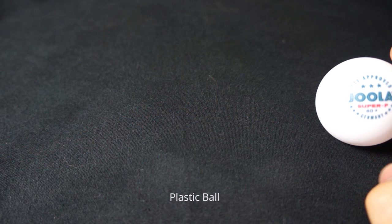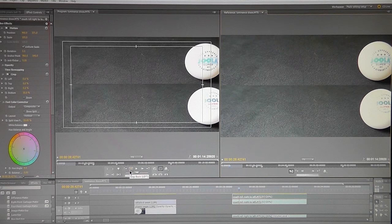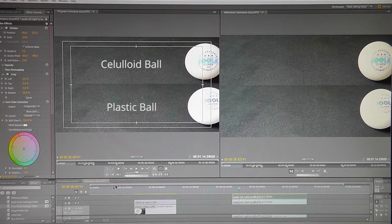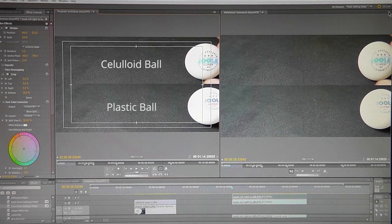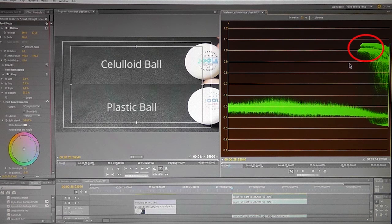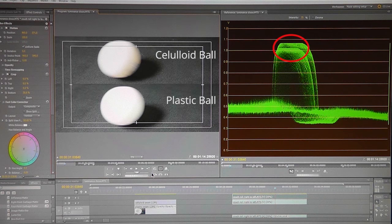The balls were filmed one at a time to ensure fairness, then the videos were synced and layered on top of each other in the editing timeline. Joola's celluloid ball is on top and the plastic one is on the bottom. The footage was also slowed down to 25% of normal speed to keep the balls in frame longer for easier analysis. Using the YC waveform monitor, one ball is considerably brighter than the other. After centralizing the balls in the program monitor and hiding the plastic ball's video track, the luminance monitor measures only the brightness of the celluloid ball.